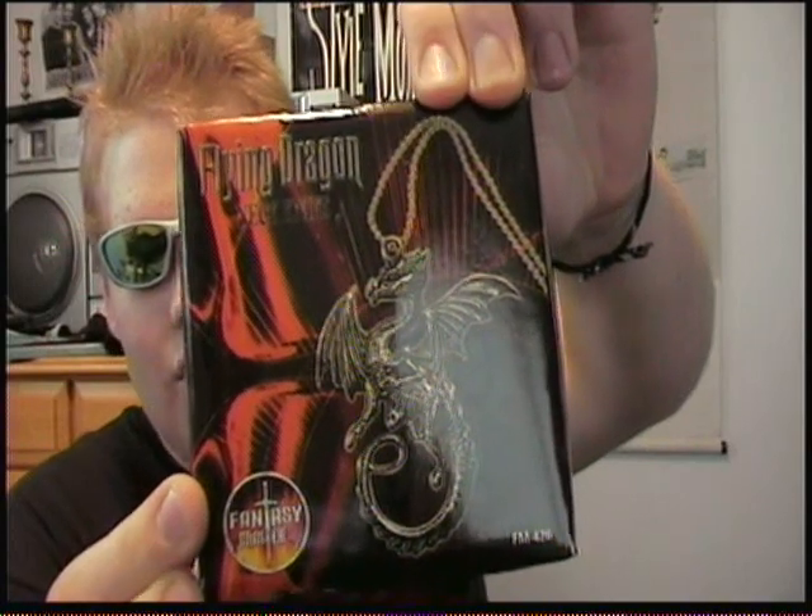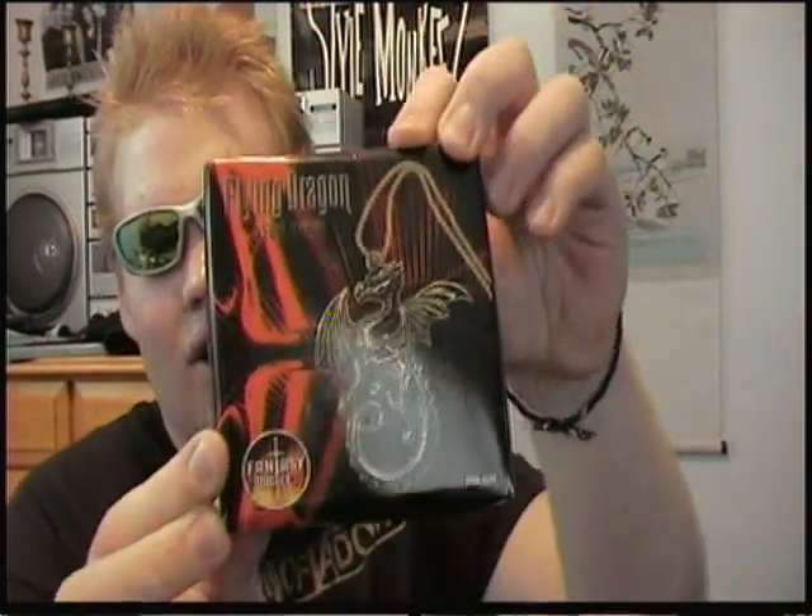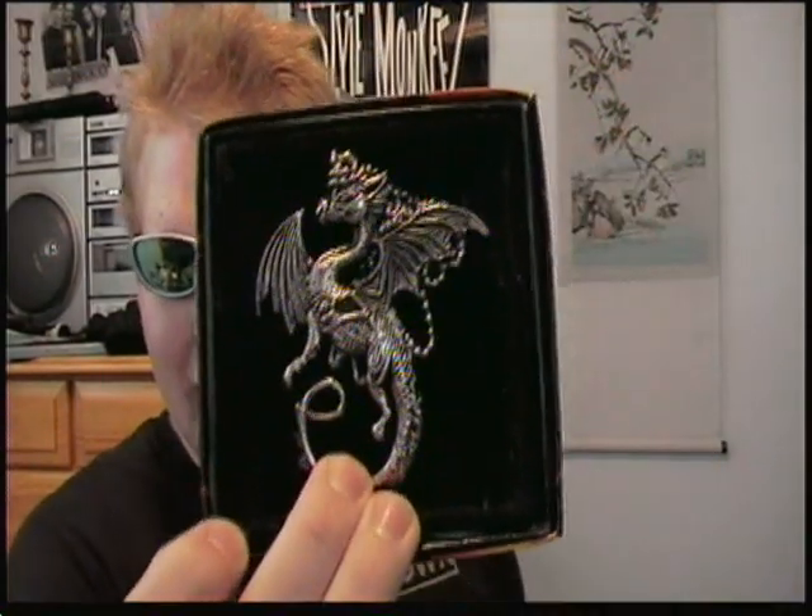My review is of the Fantasy Master Dragon Neck Knife, available on CollectorsEdge.com — link in the sidebar. I'm not sure of the price, I'll have that right here in an annotation, but here it is: the Dragon Neck Knife.